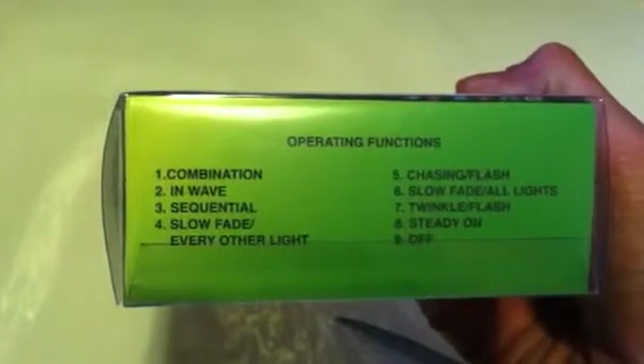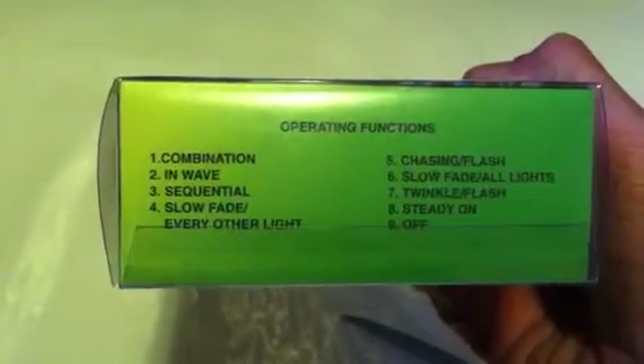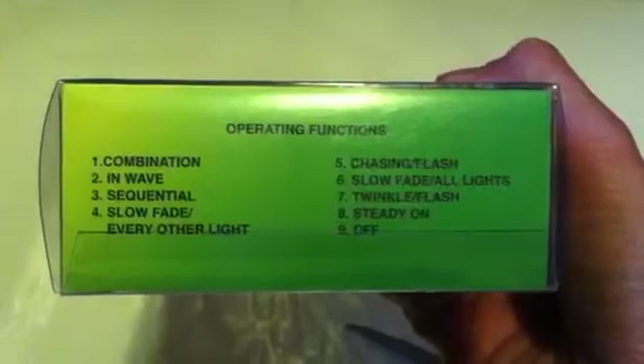So I will test this bad boy out. The operating functions are: combination in wave, sequential, slow fade every other light, chasing flash, slow fade all lights, twinkle flash, and steady on and off.